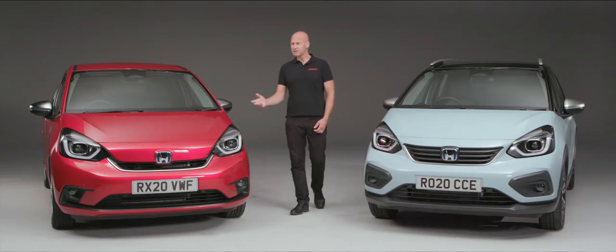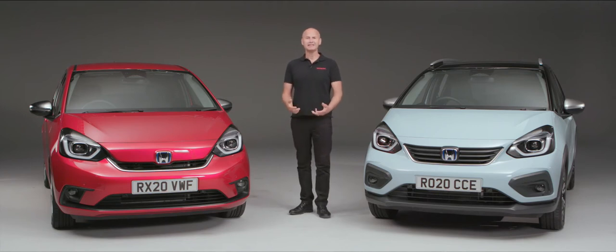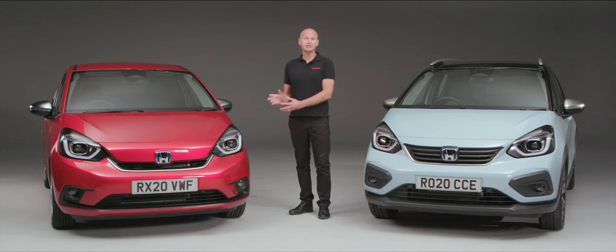First of all, let me thank you for choosing a new Jazz or Jazz Crosstar as your next new vehicle. In this video, we're going to look at the features and the technology that both of these cars share, so that we can tailor them to exactly what you would like them to do for your car, and you can start enjoying it from day one. We are going to focus on using this car in the video. This is an EX grade, so not all Jazz's benefit from every single feature we're going to look at here. Please join me as we take a look at the Honda Jazz.